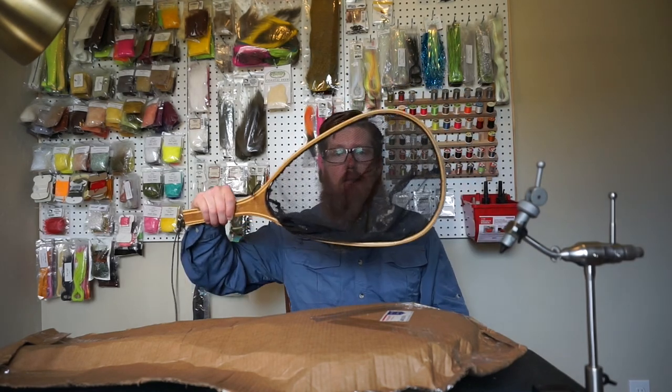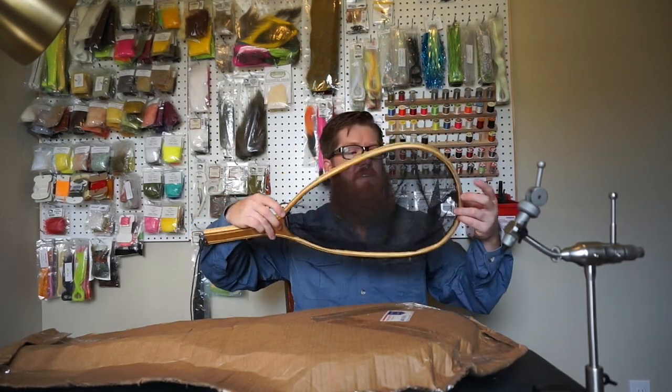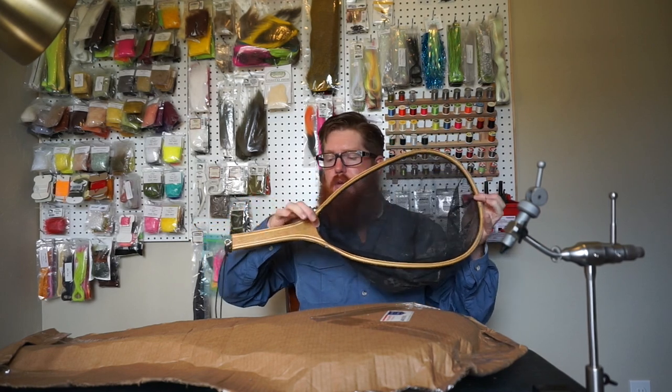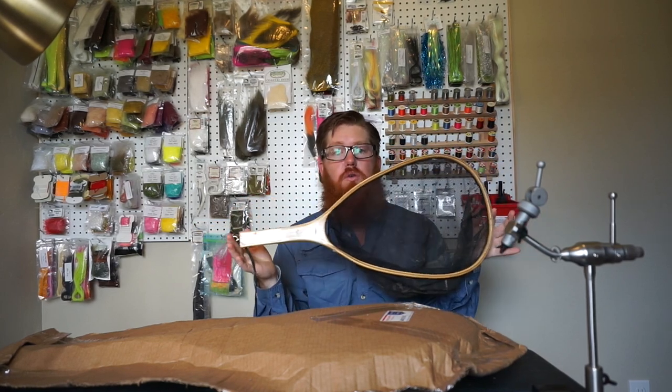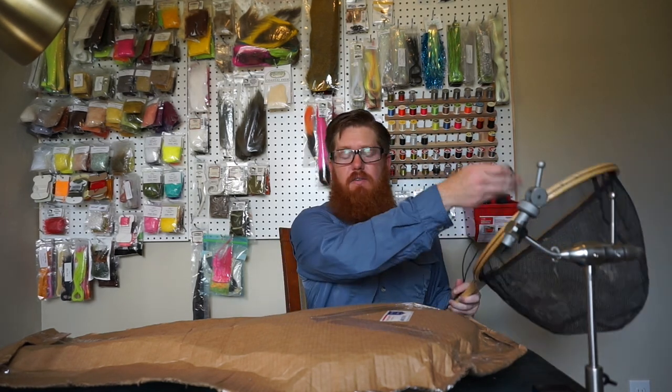I don't know if you remember, but a few trips ago I caught a really big trout and it did not fit in my net. Literally, my tail was sticking out and I dropped them — this was my old net. It's 15 inches from here to here, and 25 total.